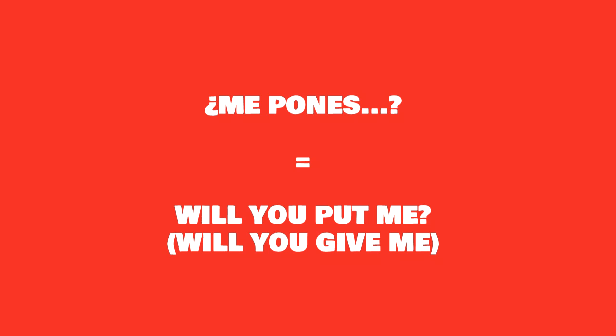You could also say the same thing a little differently — and I'm teaching this because it's very common here in Spain. It sounded kind of weird to me the first time I heard it: 'me pones.' It means literally 'will you put me' instead of 'will you give me,' but it's used in the same way. So: me pones un café con leche por favor.